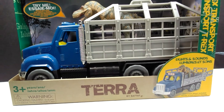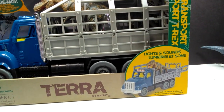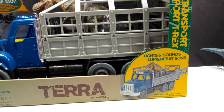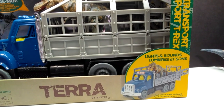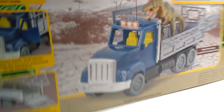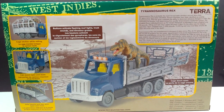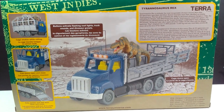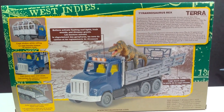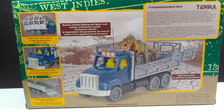As far as the box art goes, we have Terra by Battat down here, a little preview of the vehicle itself and our Rex, as well as the statement that it does have light and sound. Once we turn it around, we can take a look at the back, which has more images as well as a ton of information on both the tyrannosaurus and everything included.